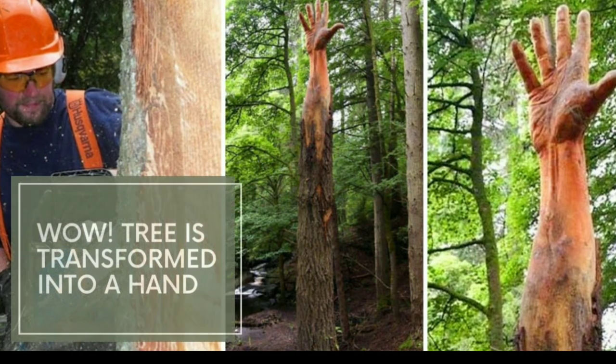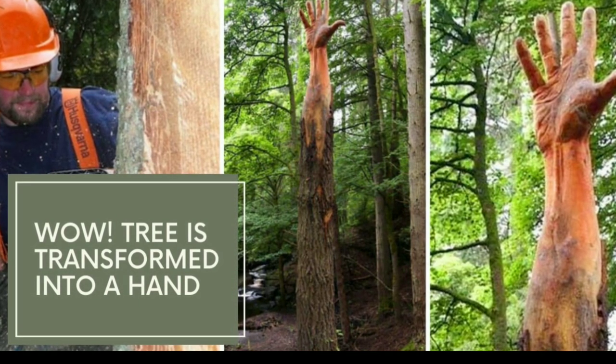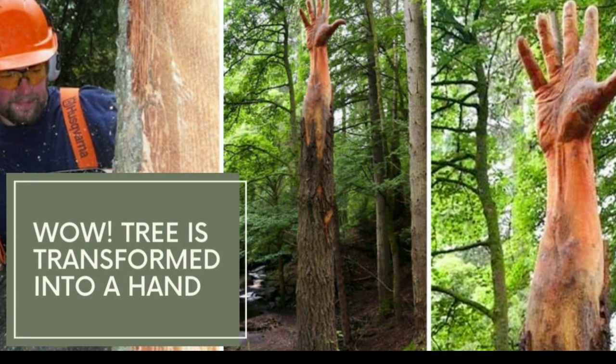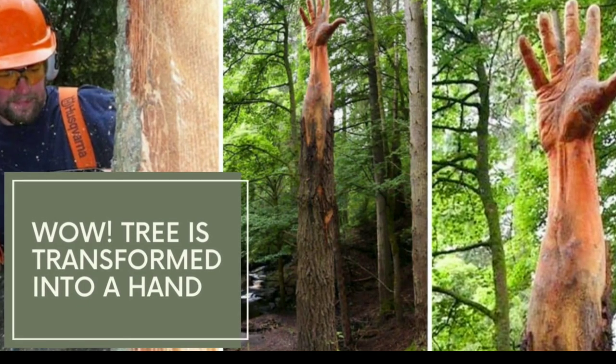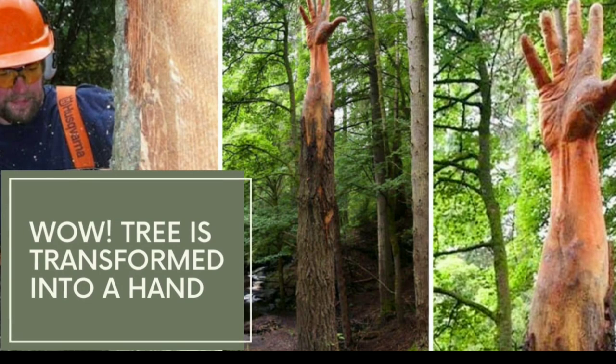Hello friends, welcome to our channel Art of Learning New Things. Today in this video we are going to know about a great transformation of a tree into a giant hand. Let's get into the video.